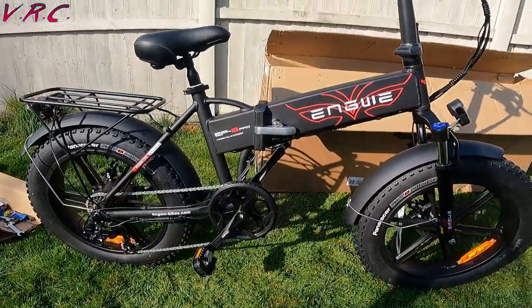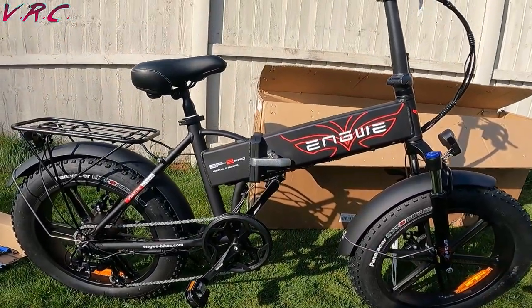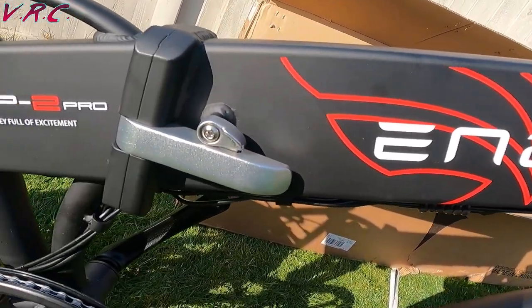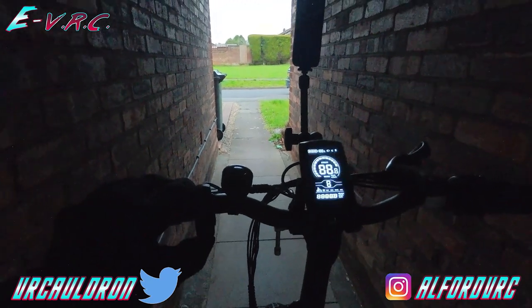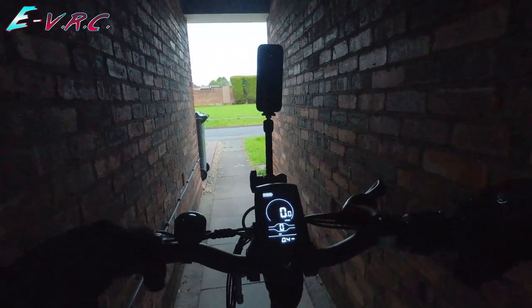Once it was unboxed, I managed to get it charged up that very night — under six hours — and take it for a spin. Turn it on. There's a button under there, which I actually couldn't find at first. Look at that. It looks nicer, doesn't it?